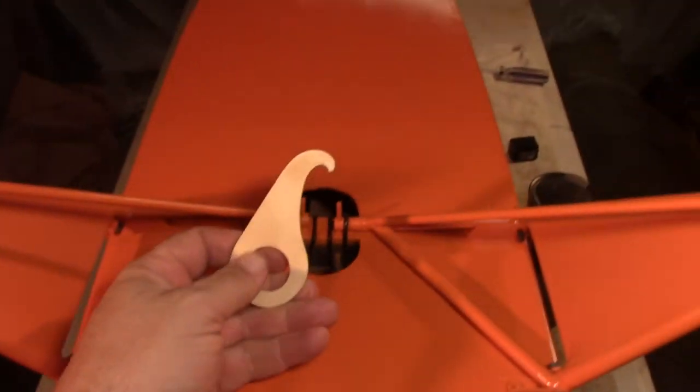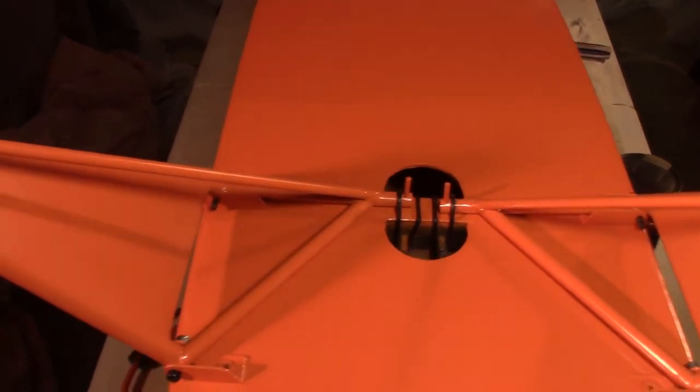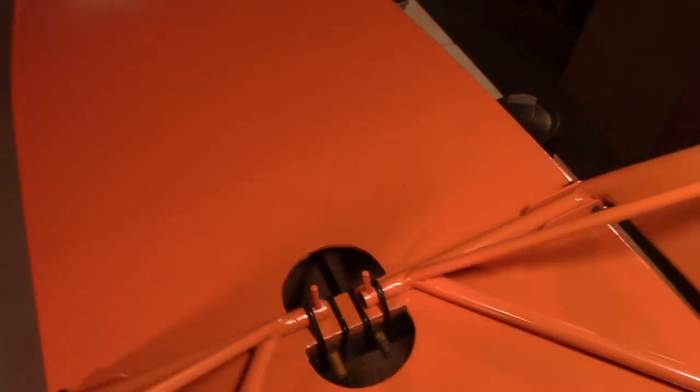So anyway, this is the little tool that's used. I end up coming up on the inside of this, and I grab it, and then I pull it down and latch it around. Easy make.